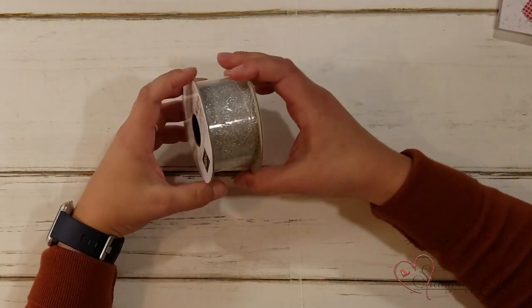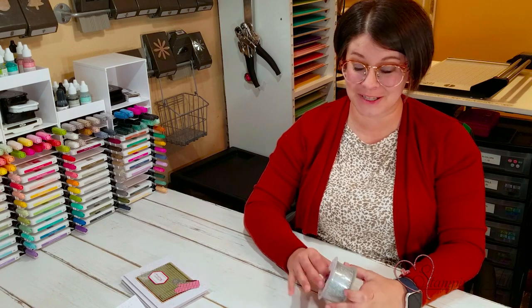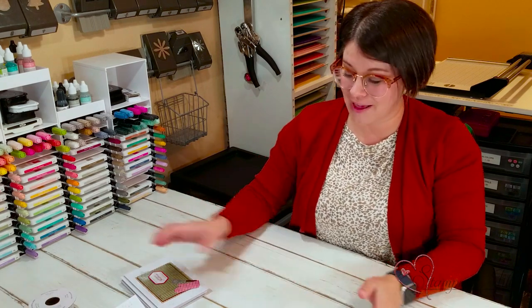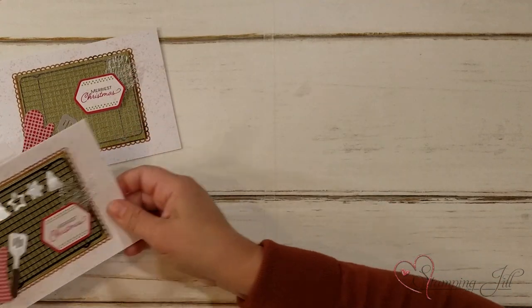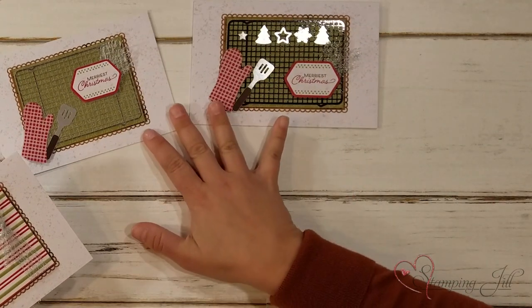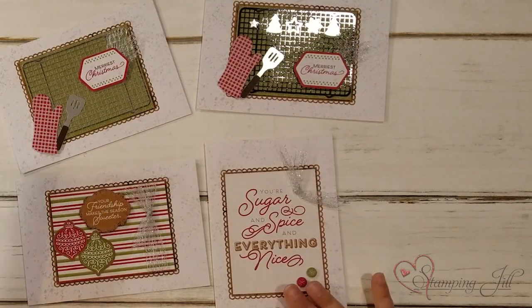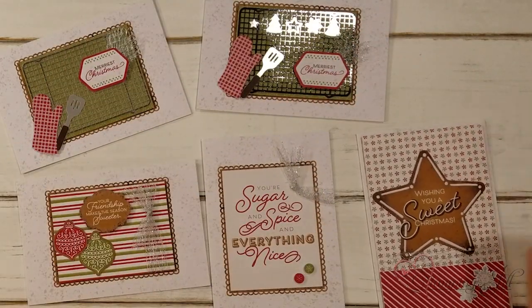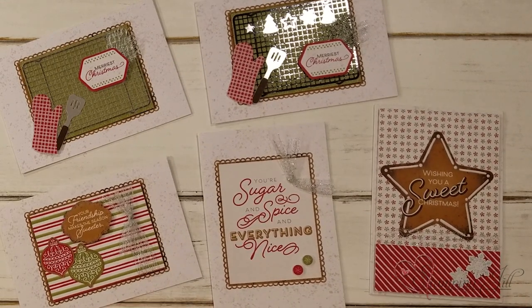I also paired the metallic mesh ribbon with it to complete my cards. They are super cute — they kind of have that gingerbread baking feel to them. So fun! Your sugar and spice and everything nice. Wishing you a sweet Christmas.